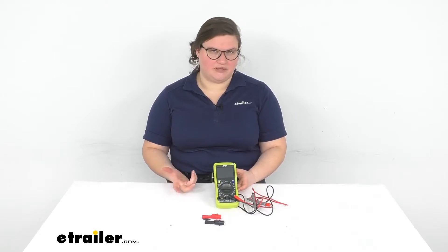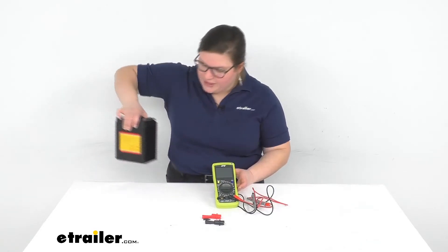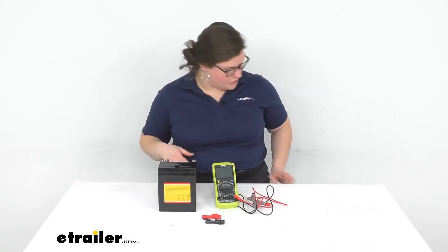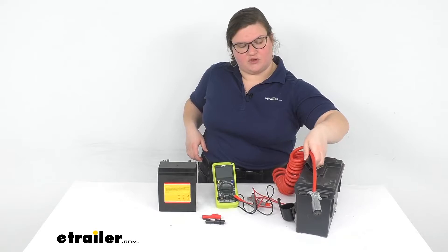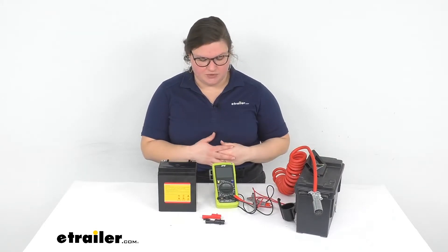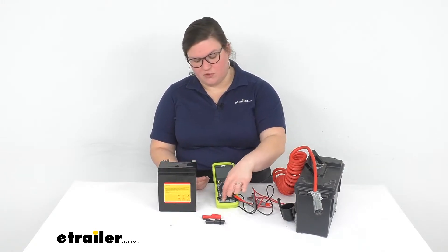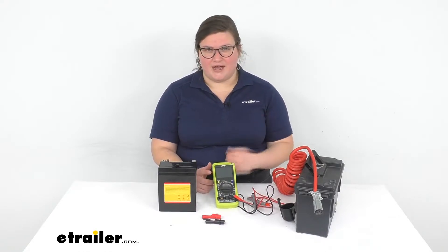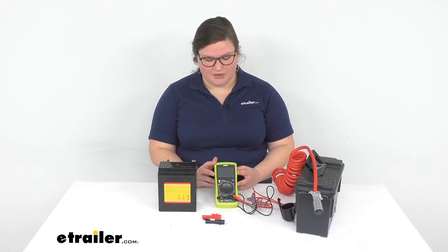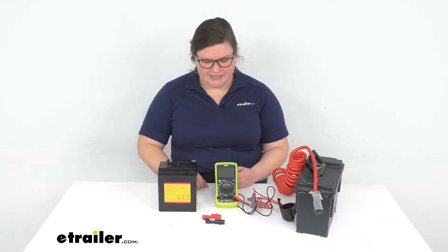I'm gonna test it out on a couple different things just to show you how well it works. I've got a battery here and also a tester with some wiring on it just to give you a couple different scenarios. You always want to follow the directions — if you're trying to read any kind of amps, you always want to use the fused ports, but most of the time you're probably gonna be using these two ports, as that's typically the most common use.